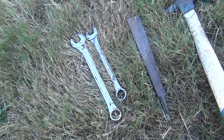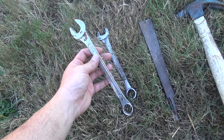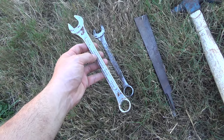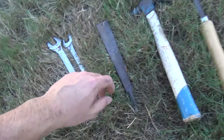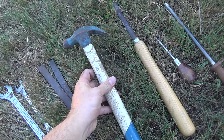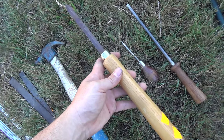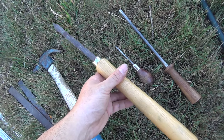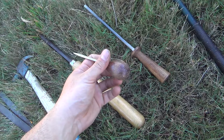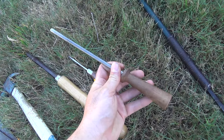They also had some neat tools. I picked up these wrenches — I'm going to jump on the wrench karambit bandwagon and forge a couple of karambits out of these. A couple of files, a nice old hammer, and it looks like a parting tool for a lathe. A nice little awl and a knife steel.